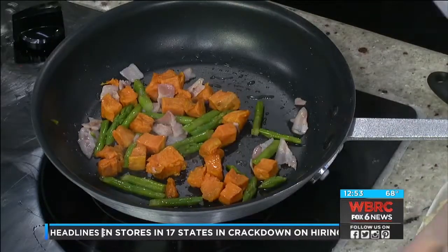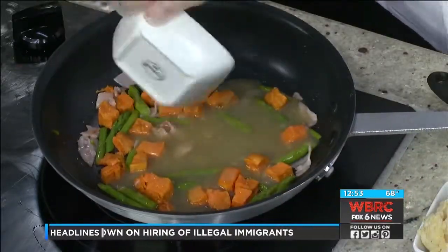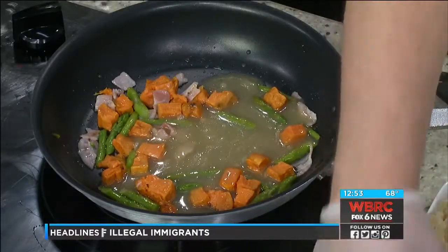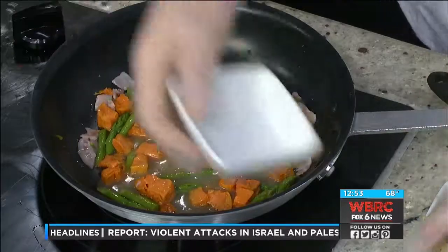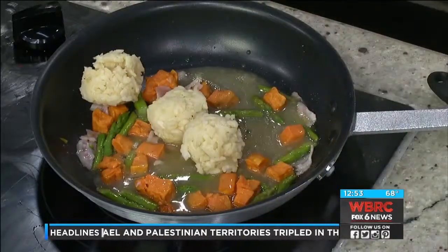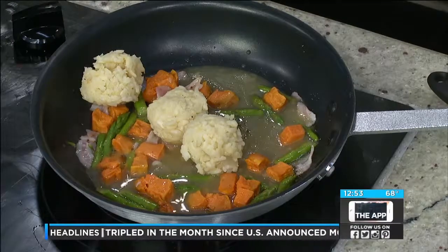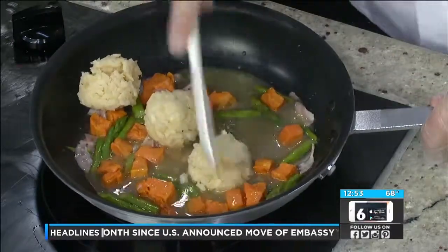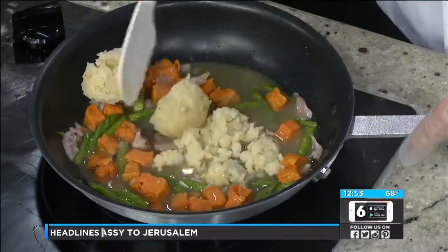Once we start to get a little heat on the vegetables, we're going to add four ounces of chicken stock and about a quarter teaspoon of freshly chopped thyme. And then our risotto. Now, is this already cooked risotto? Yes, it is already cooked risotto. One of the keys to cooking risotto is to always use a rubber spatula, because it's going to help you break it up without really tearing into the risotto itself.